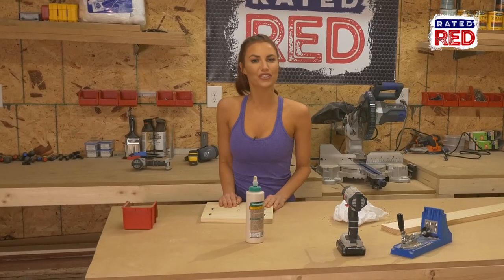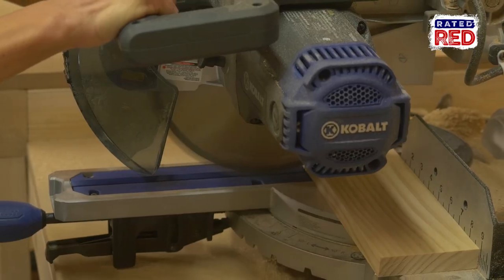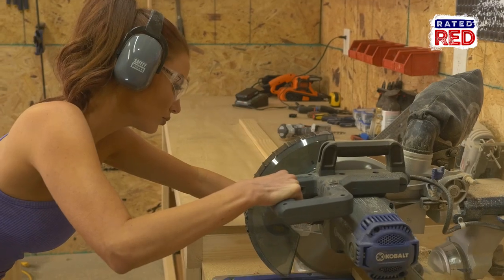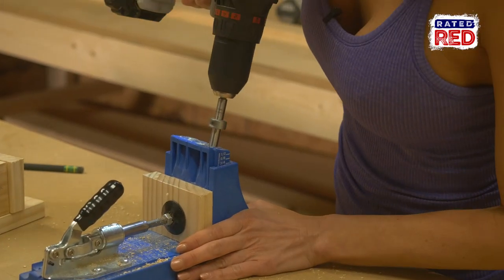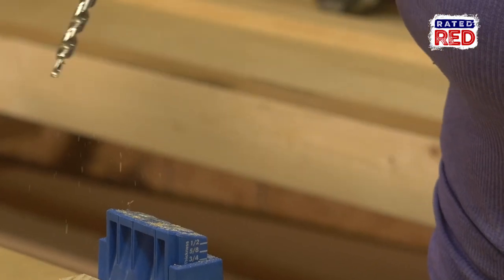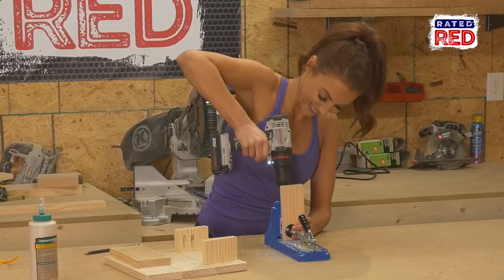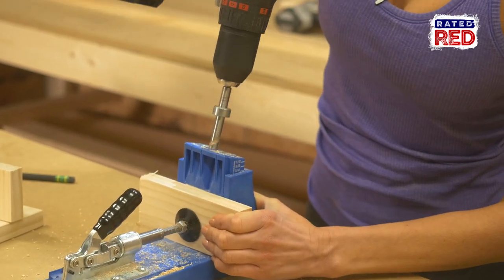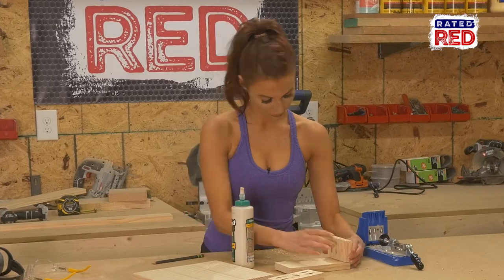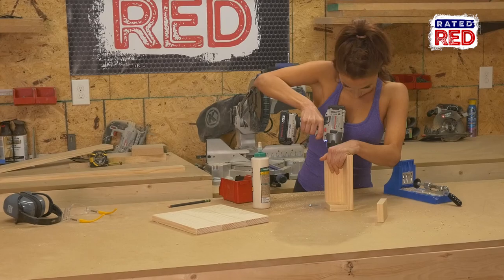Step four: cut and join the box. Using the one by four boards, make two cuts at two and a half inches and one cut at seven and a half inches. Now cut your one by three to six inches. On the one by four by two and a half, put two pocket holes on one side so they can attach to the long front piece. On the one by three by seven and a half, put two pocket holes on each side and one on the front — you'll want the pocket holes to be on the bottom of this board. On all the joints, make sure to use wood glue to help secure the build. When you attach the box, use one and a quarter inch pocket hole screws.